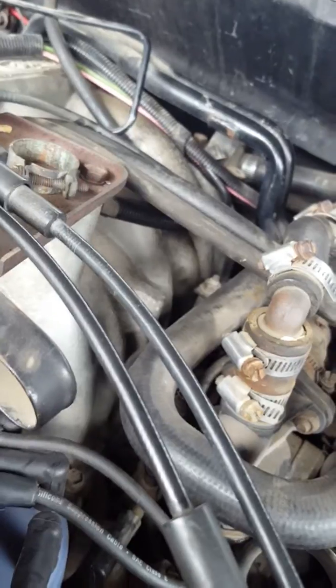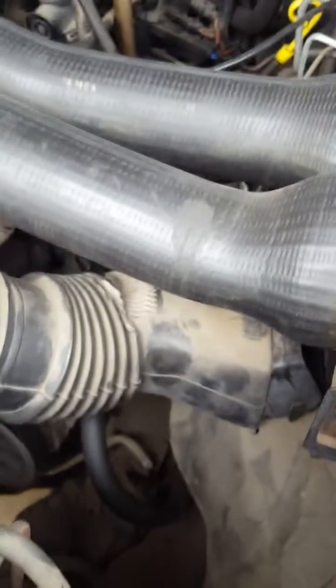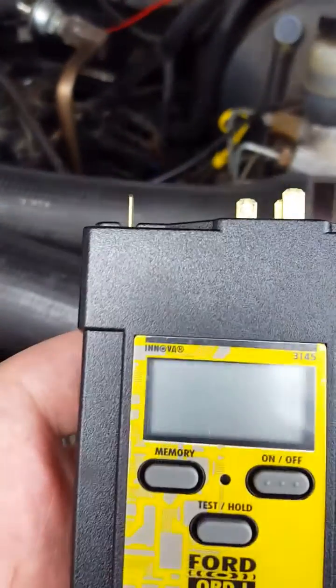I replaced the thermostat, which is down there, and the air coolant sensor, which is on the intake down below those hoses. I replaced all those, and the spark plugs are what really cleared it up — they were jet black and toasted.